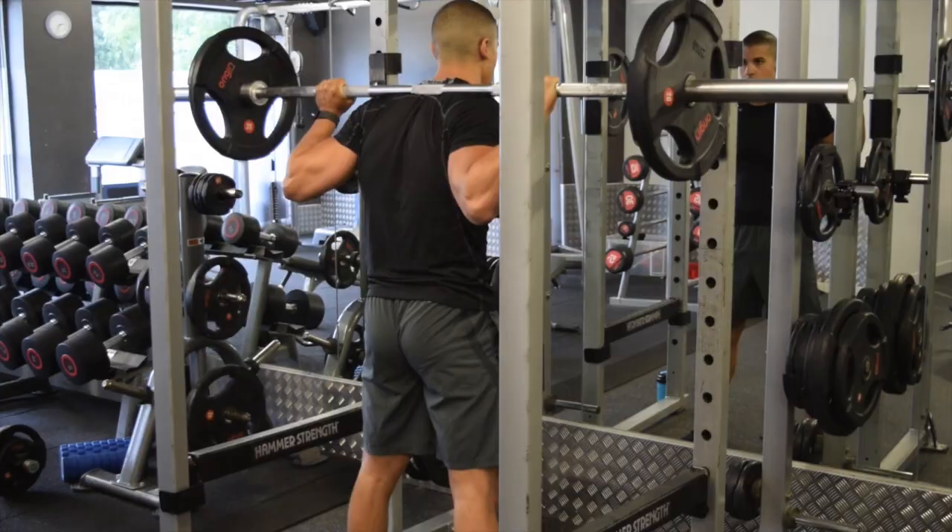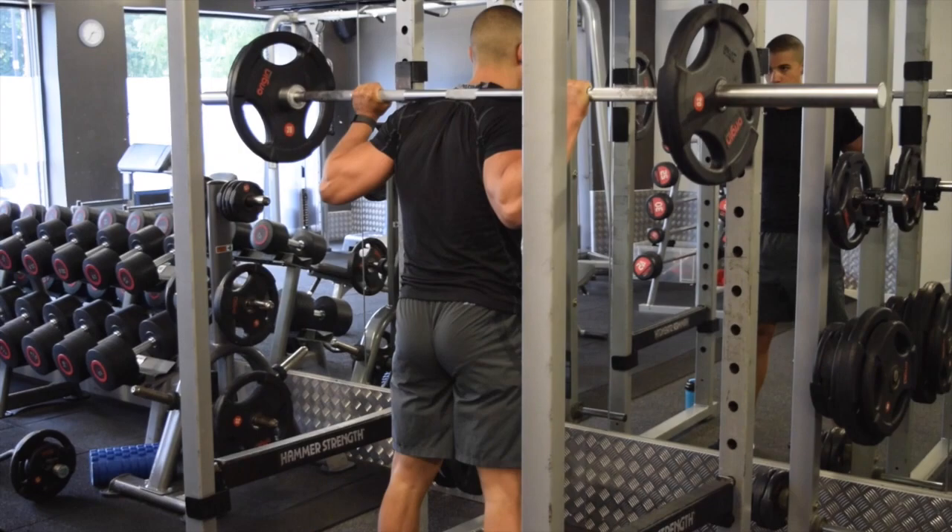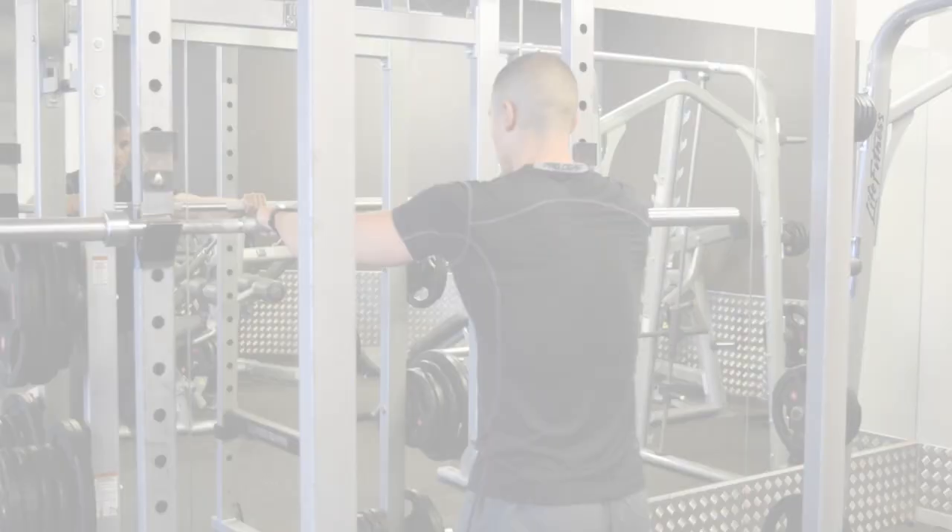Make sure you take your hips low, past the knees, keep that back straight, keep your chin tucked in, and keep your core tight throughout. And squeeze those glutes on the way up.